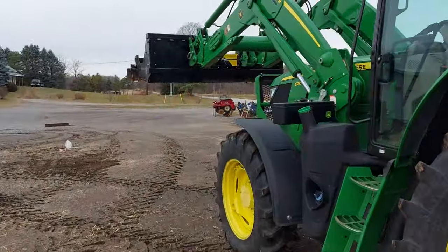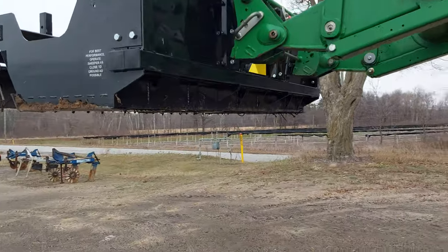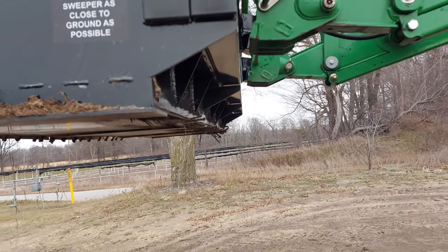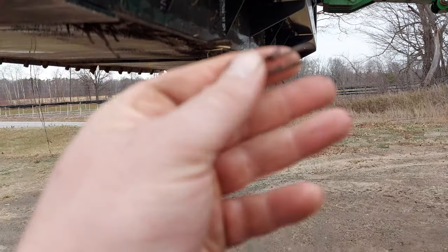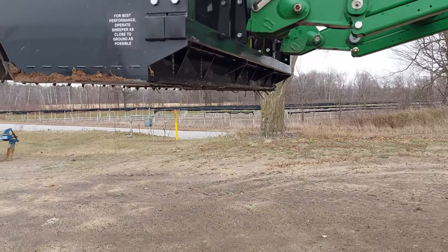Here's the result of going through the field once with the Sakoki Magnet. You can see there are a lot of nails we pulled out of there. I was driving around slightly higher than it should be, and we still retrieved all these nails. We're going to dump these off and make sure they don't get back out in the field.